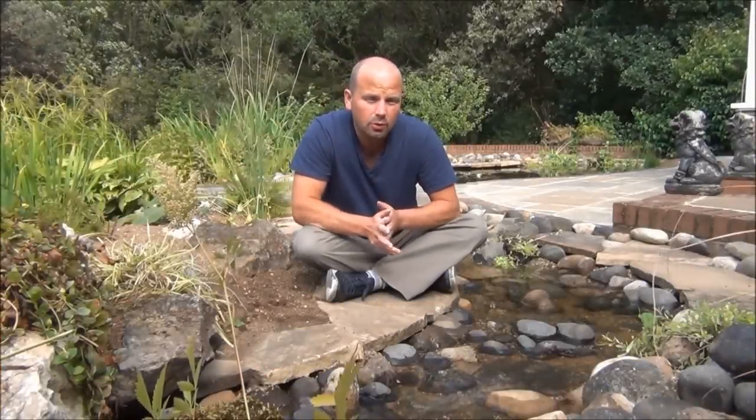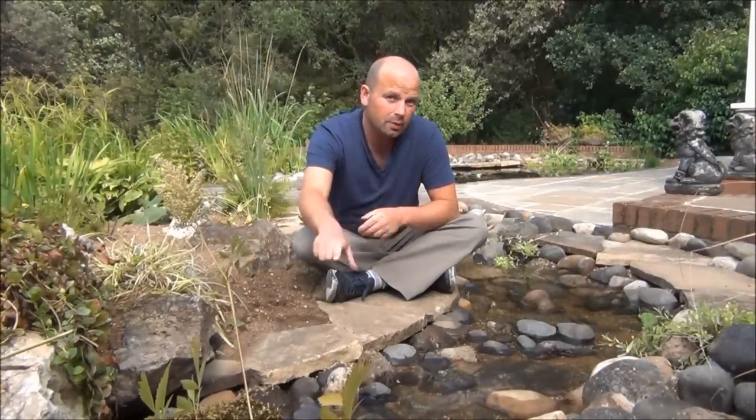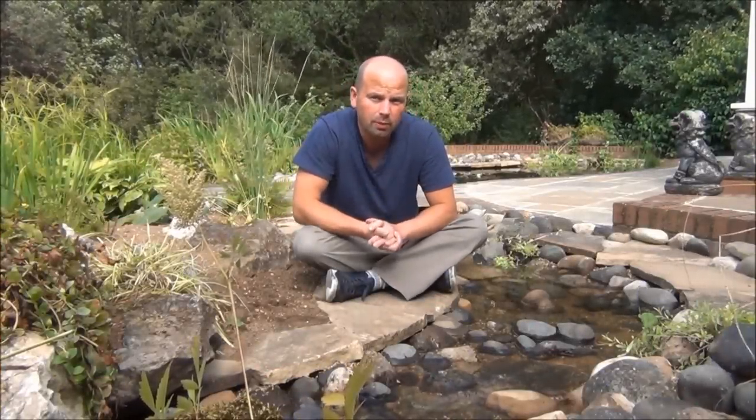Hello, I'm Richard from Tyne Valley Aquatics and also Pond Guru Landscaping. I'm sitting next to this lovely long stream here, which leads into a big wildlife pond that we've just put in.